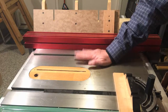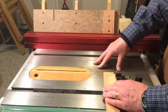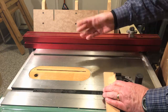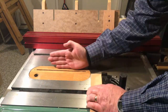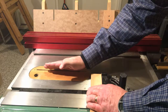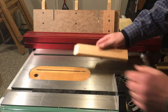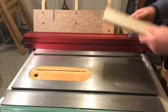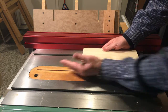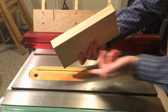Hey woodworkers, welcome back to the deck of the table saw. A couple of quick words — we all know there are many ways to cut the same joint in woodworking. We're talking about the bevel cut here today. We've all done this: raise the blade, flip it over to 45 degrees, run your miter gauge past it to cut a bevel. The other way is to bring the rip fence in, blade out at 45 degrees, and pass your stock along the rip fence to cut a nice bevel.